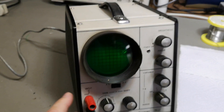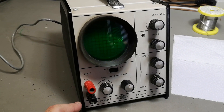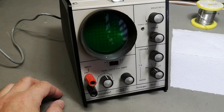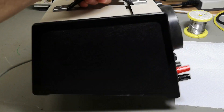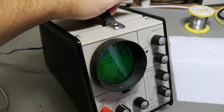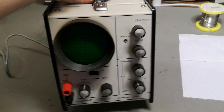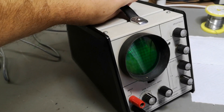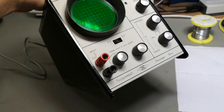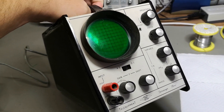It's from Tail Equipment and it's called the Service Scope Minor. It should be from around 1965 and should contain seven tubes. I find that a little bit hard to believe because of the lightweight and super tiny size. I got this very cheap at a local flea market last weekend and they said it works.